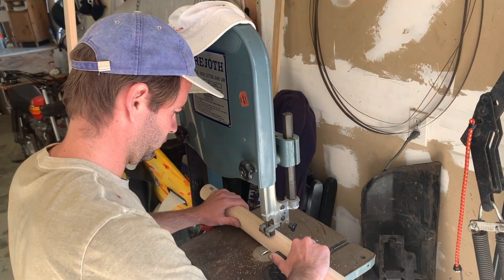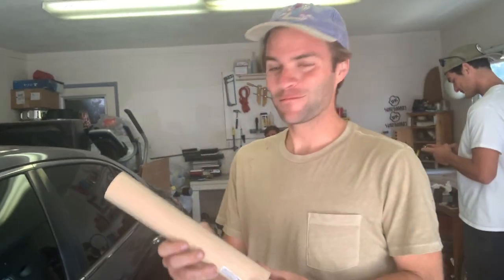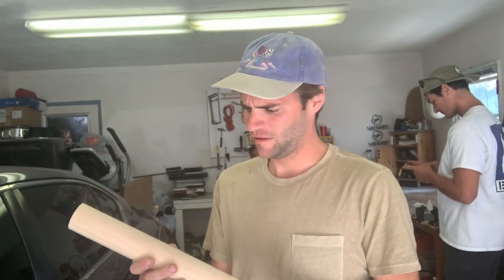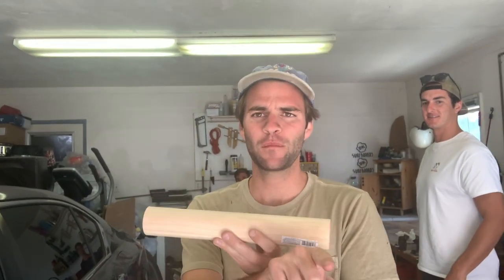The first perch we're going to make is the wall-mounted perch with the two dowels that we got. We just measured the center of this dowel and we're going to cut it down the middle so it's flat. You can mount it on the wall, and then we'll have two dowels coming out and across so the bird can stand on it.